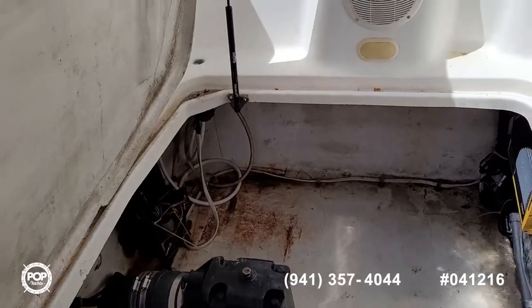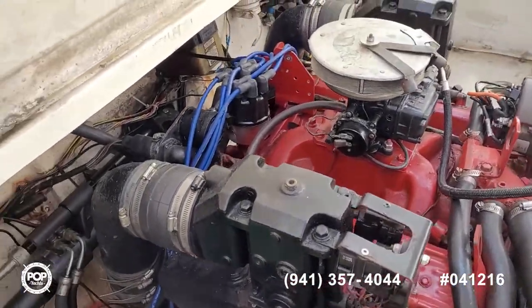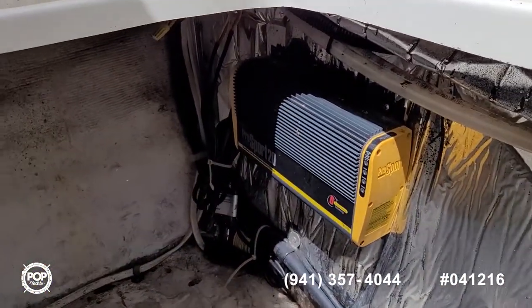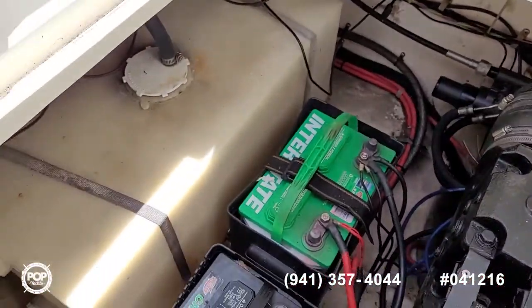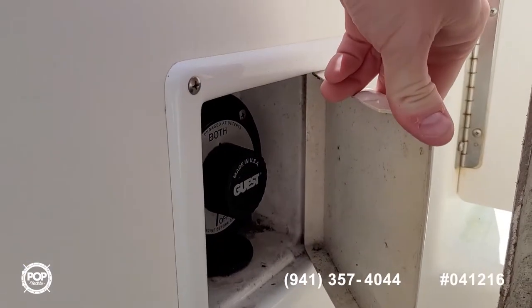The water heater has been removed. There's a newer onboard battery charger, and you've got peace of mind with dual batteries. The selector switch is right back here.